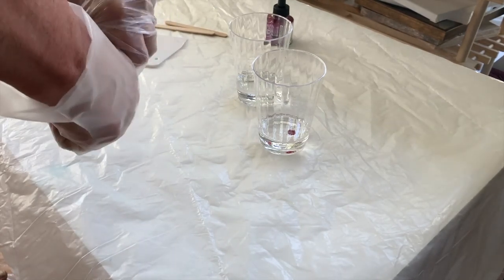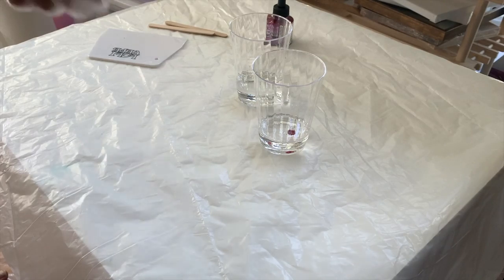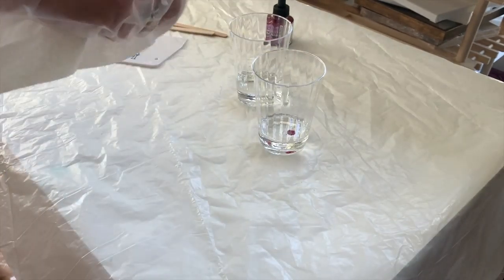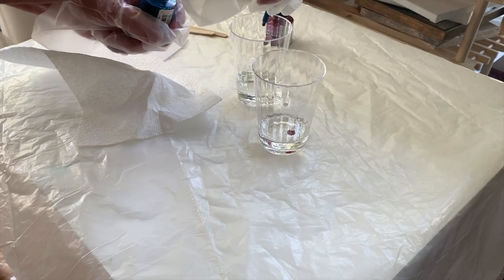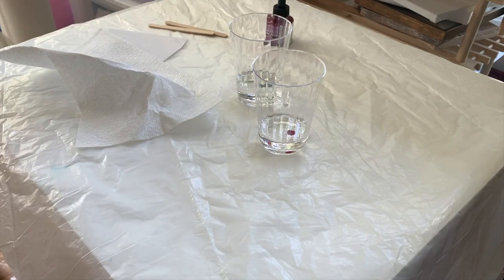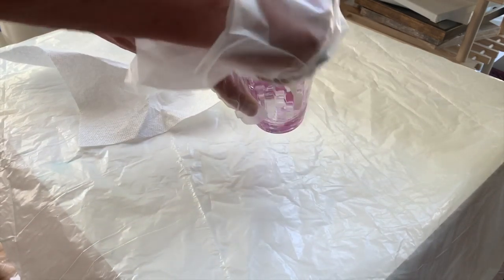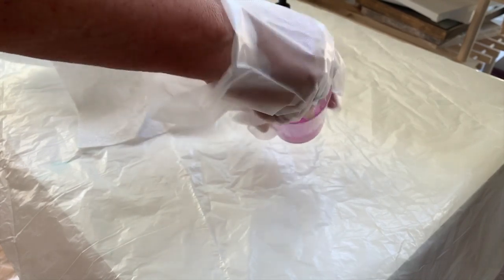The turquoise lid is stuck — probably resin on it. Just a drop in there, I don't want it too dark. I'm going to stir these up so it's a lovely soft pink.